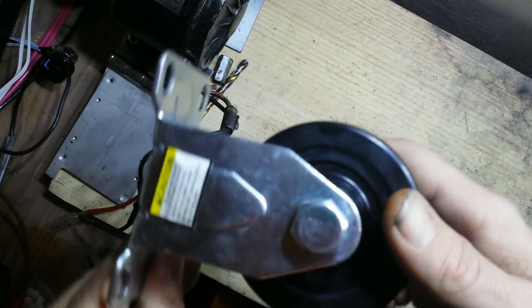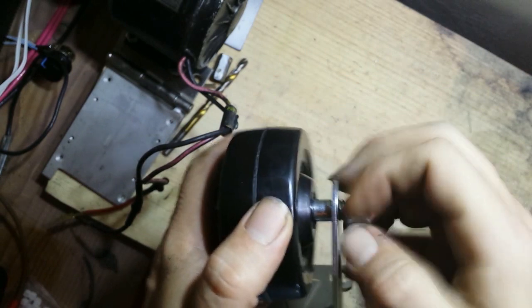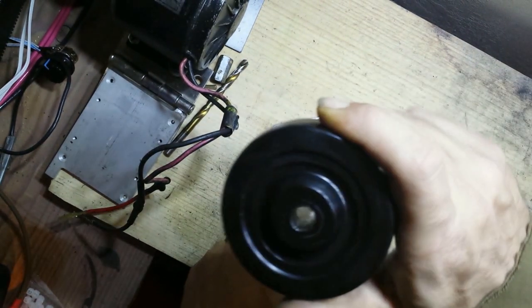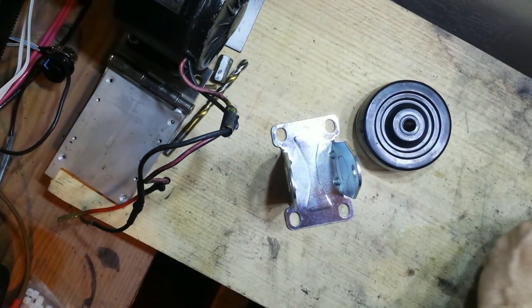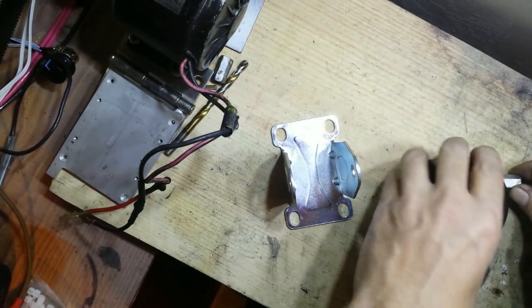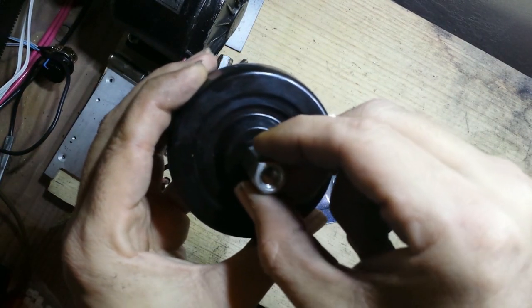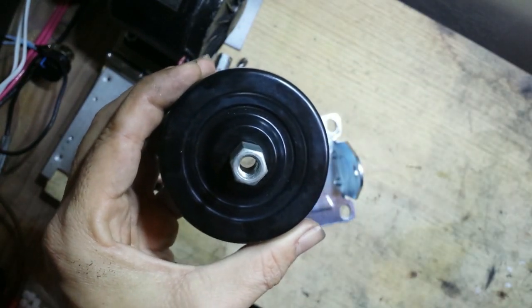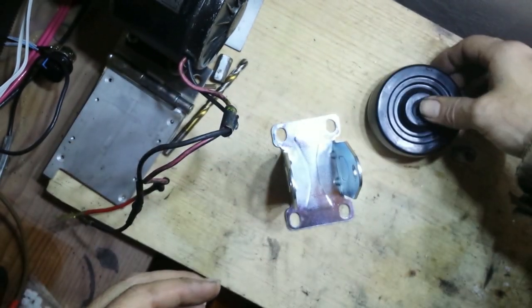We have this rubber drive wheel from the local hardware store — it's a 3-inch caster wheel. We're going to take the wheel itself off and use this part as the friction drive wheel for the electric bike assembly. We need to put this coupler in, which won't fit right now, so we're going to drill out that hole a little bit and make it just almost the size of this, then press it in so it won't spin freely.